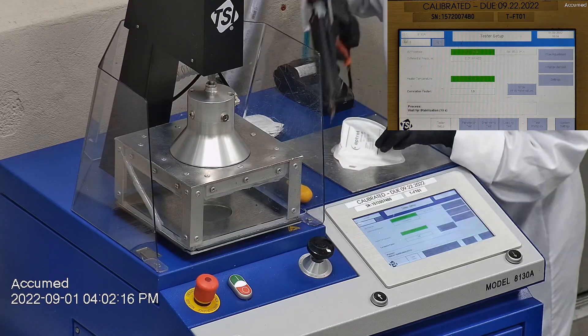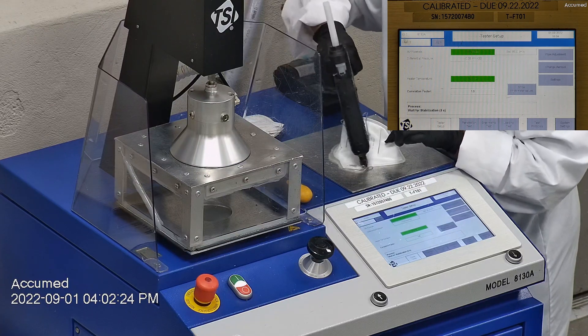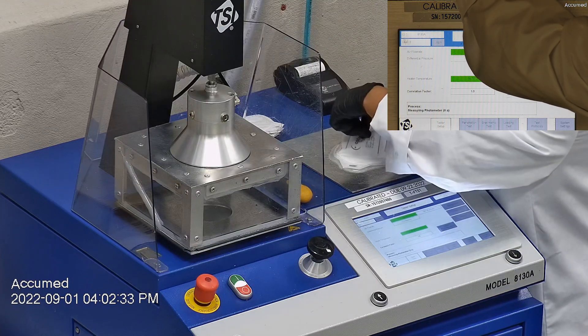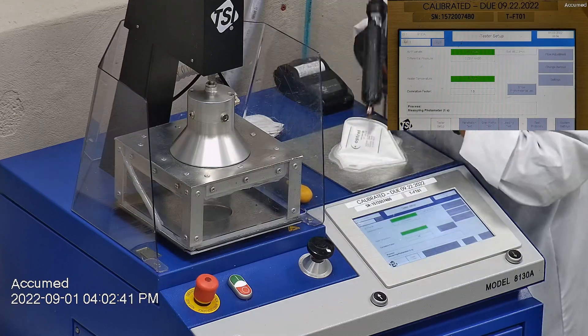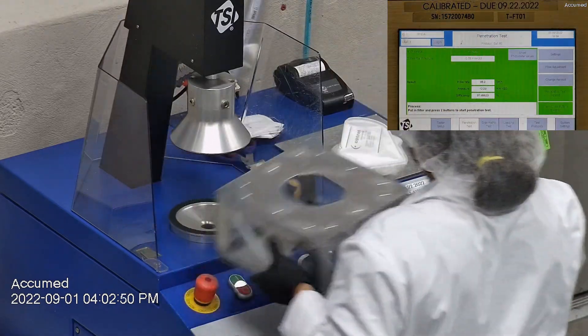Then we make sure that the mask is properly and completely sealed with hot glue to the testing plate. When applying the hot melt glue, we make sure there are no holes or leakage around the seal to ensure accurate results. The testing plate is then attached to the frame and the box is placed under the TSI filter holder for testing. The results are displayed on the TSI monitor.